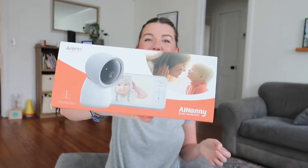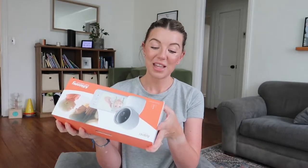Hi guys, welcome back to my channel! In today's video we are going to be unboxing, setting up, and reviewing the Arenti All Nanny baby monitor. I am so excited to set this thing up. I love that this one comes with a screen — we're currently using a wi-fi baby monitor that only goes on my phone, and it makes it extremely difficult when we have family in town and they need a baby monitor. It's just easier to hand them the screen and say here you go.